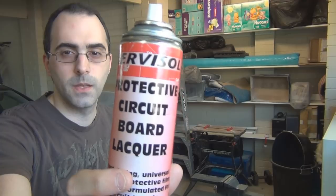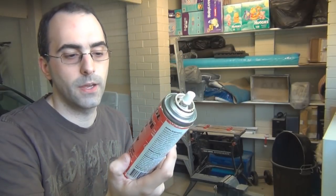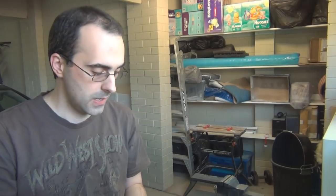I use Servisol protective circuit board lacquer — it says 'fast drying universal flexible protective film, specifically formulated for circuit boards.' It's actually solder-through, so you can solder through it. If you use a normal enamel lacquer you might get fumes or it might damage the tip of your soldering iron, which I'm assuming this won't. So that's good if you have to make a modification after you spray it — if something comes up and you need to change it, you can still solder through it without worrying.